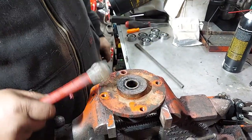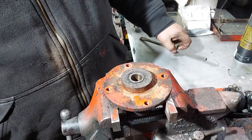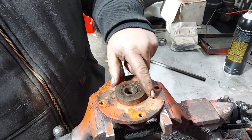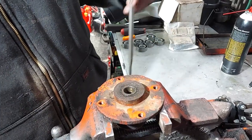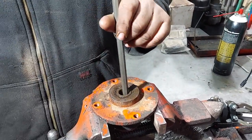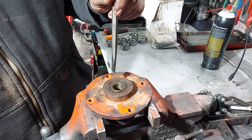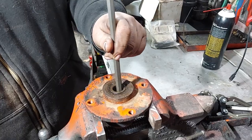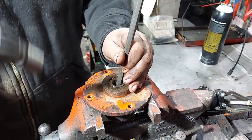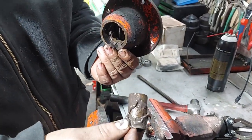Now we're going to knock the bearings out of the hub and replace the bearings. There should be a spacer in here — it's basically like a piece of pipe. It moves around in there and basically keeps you from overloading or preloading the bearings. There are snap rings that hold these bearings in, so they have to be knocked out from the opposite side. The bottom one you knock out from the top, then move that spacer to the side, get a punch or chisel on the bearing, and hit it a few times working in opposing directions — three o'clock and nine o'clock, twelve and six.